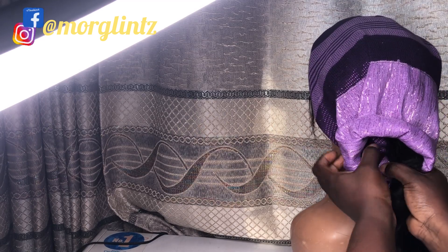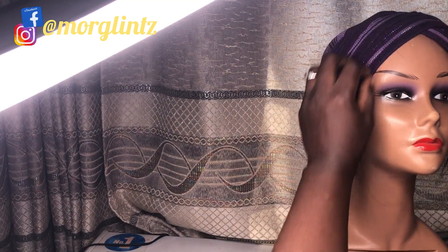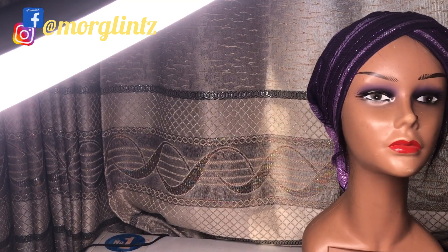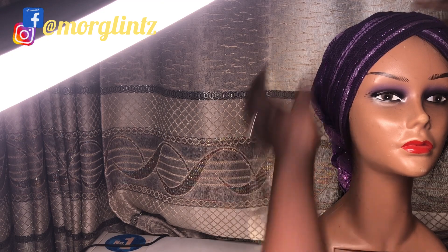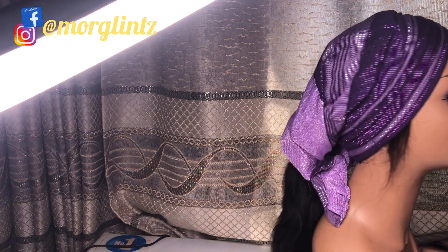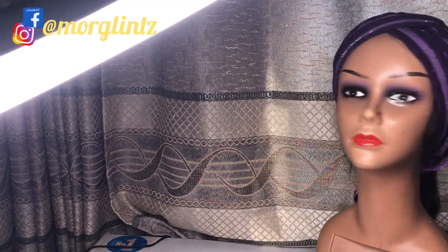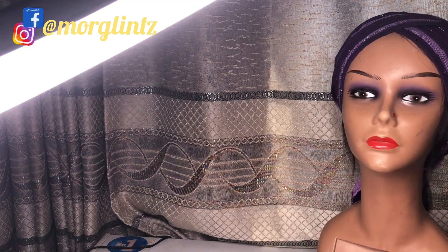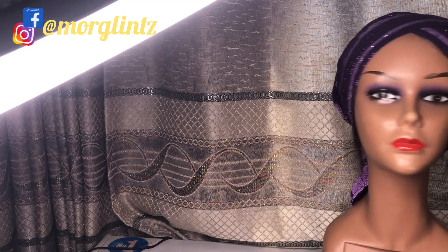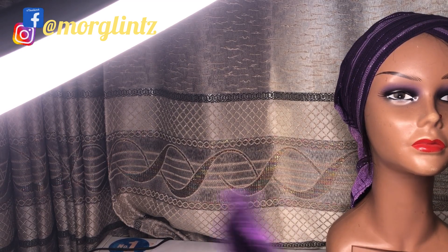That is that on this beautiful tutorial. Guys, I hope you learned one or two things from this tutorial. If you did, don't forget to give us a thumbs up. Please subscribe to our channel, and share our beautiful videos with your family and friends so they can learn from these tutorials as well. Don't forget to turn on your notification bell so you get notified whenever I upload a new video.